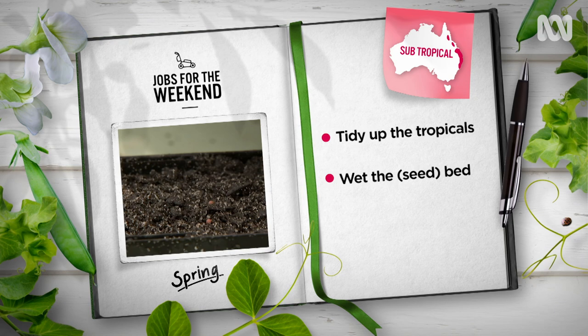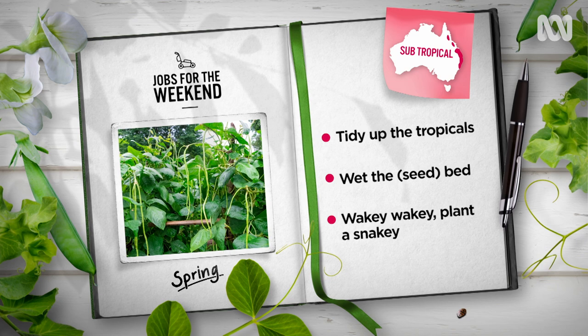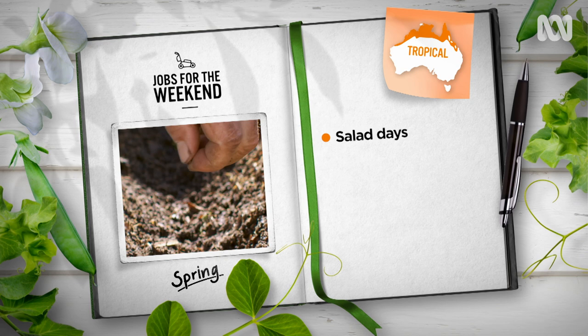If you've sown seeds, look after your babies. Keep seed beds moist, thin out and transplant overcrowded seedlings, and keep young plants protected from the sun with some shade cloth. High-yielding lovers of heat and humidity, snake beans can be planted now. Find a sunny spot and give them something to climb and you'll be picking plump pods in no time.